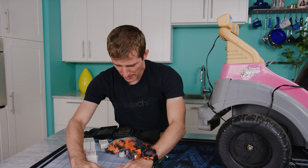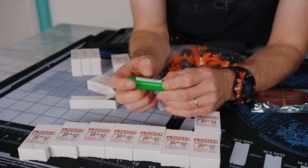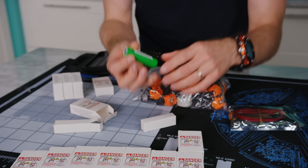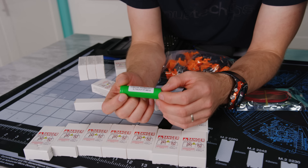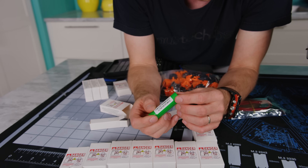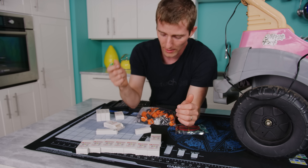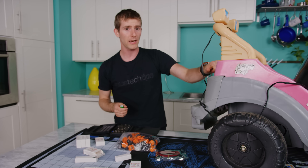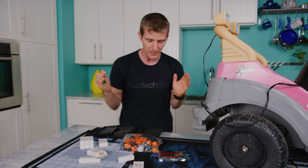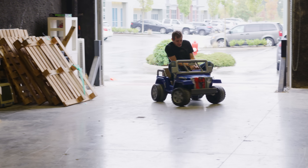Basically what I've ordered here: these are 18650s, 3500 milliamp-hour ones — I think they're from Samsung or LG. These are high-current cells because on the two-seater that I'm planning to put all of this in, you can actually see some pretty impressive peak power draw.